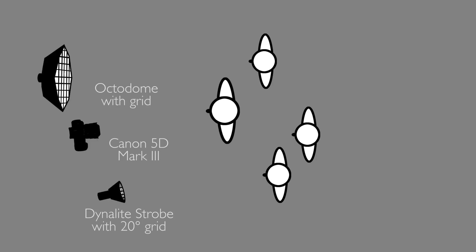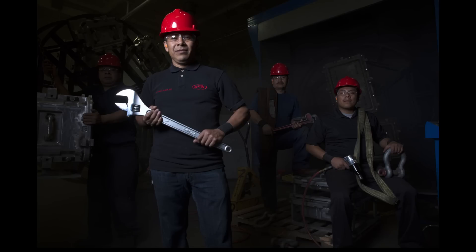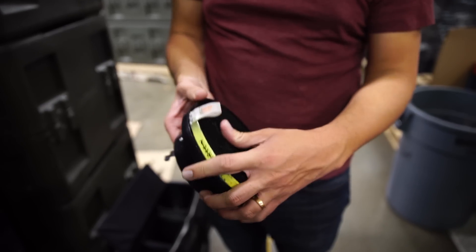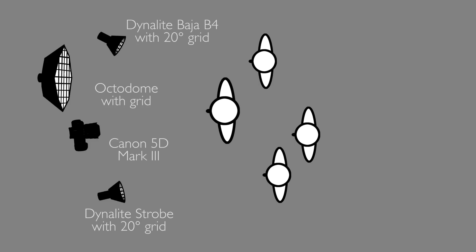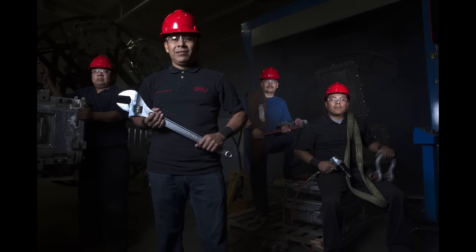Our second light is a grid on the camera-right side on the two workers' faces — a 20-degree grid. I'm going to pan it right and left so it's not too hot on one or the other, and tilt it up off the floor so it's lighting their faces and not so much their clothing. The reason I'm using grids on all these lights is because I want to create a moody lighting situation and draw attention to their faces. Our next light is also a 20-degree grid on the man's face on the camera-left side, set up just to light his face and nothing else. Now our four faces have about the same exposure — it's a great starting point.